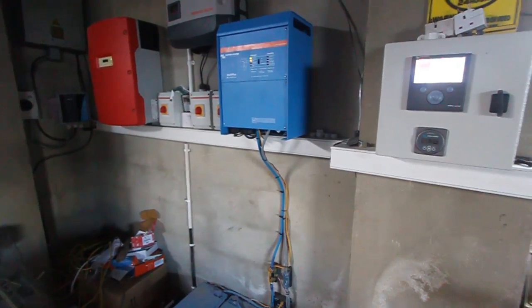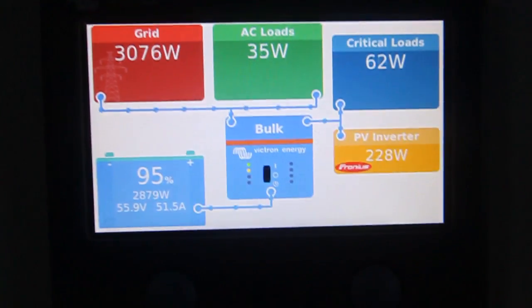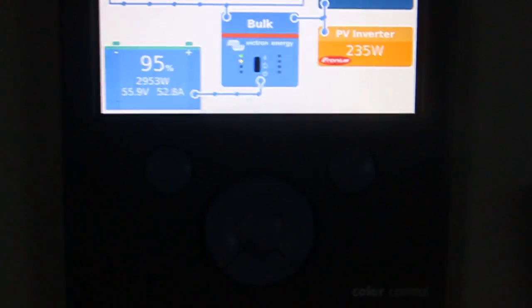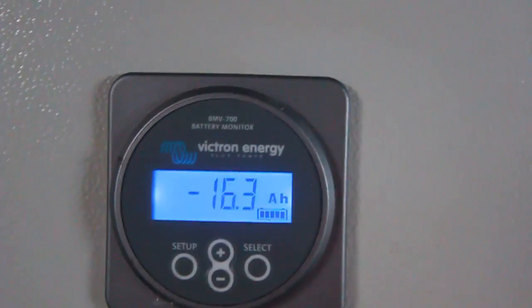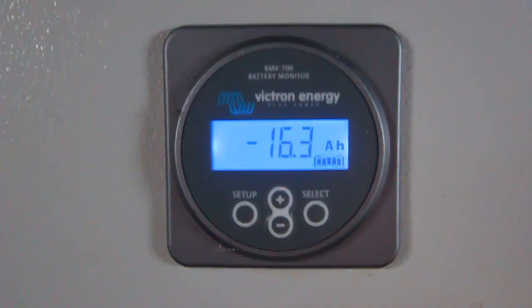Right now we are connected to the grid and I'm charging the batteries to get them full. Getting close — batteries will be full at 56.8 volts, so just one more volt to go. The battery monitor is saying there is another 16 ampere-hours of capacity remaining in the batteries.